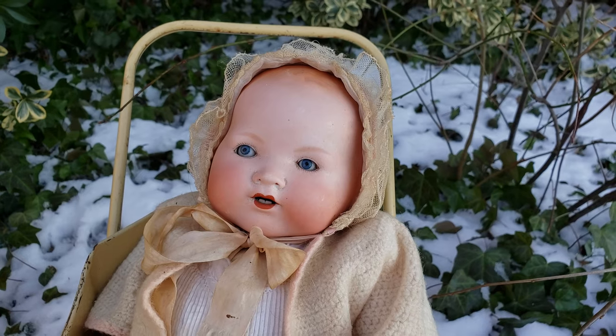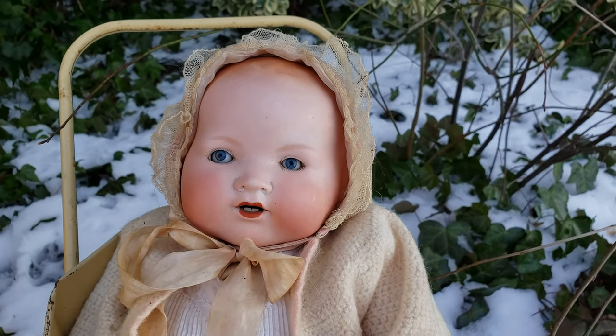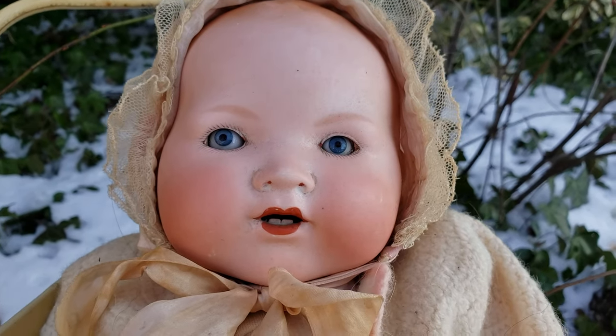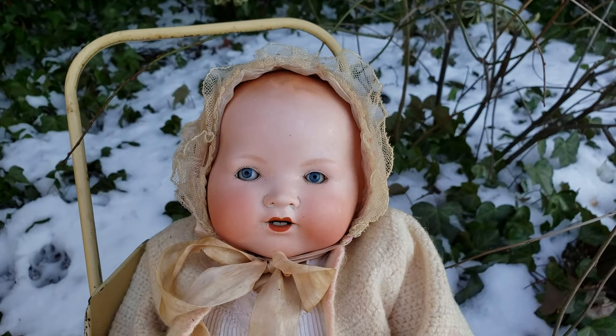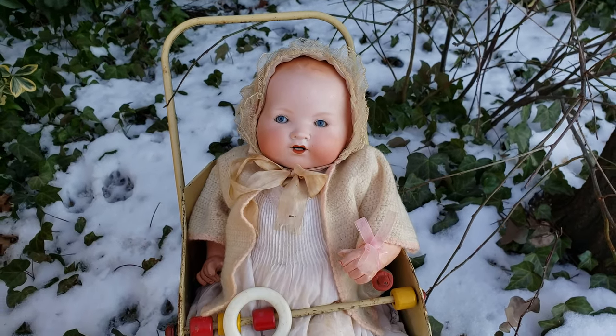Nonetheless, this particular model you don't really see too often. Look at the bottom teeth in her mouth. This was a character baby doll, and it was made to actually replicate a real child, a real baby.